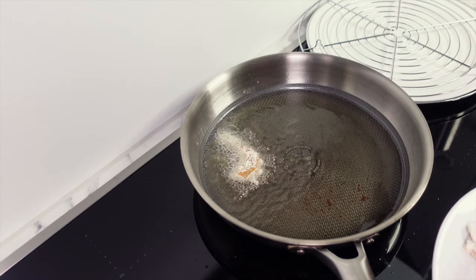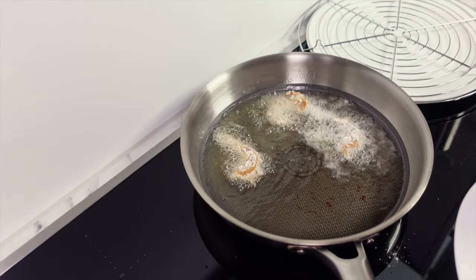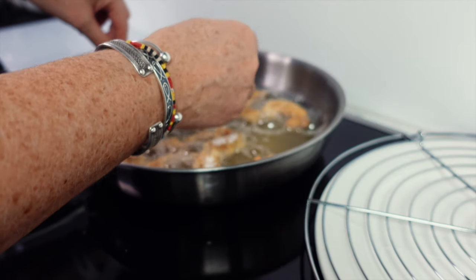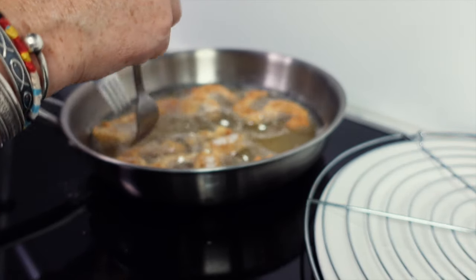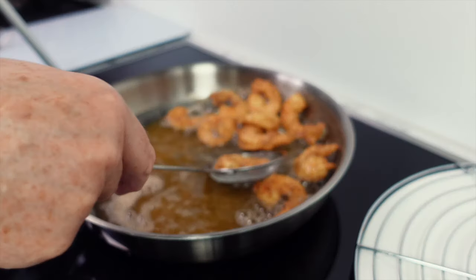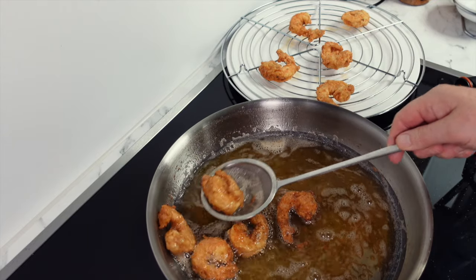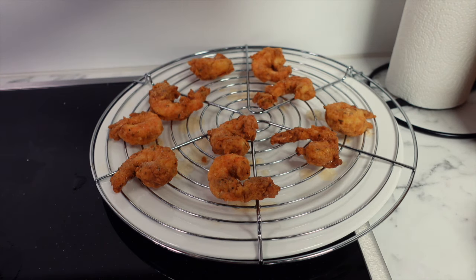To see if your oil is ready, you can put in a little bit of flour to see if it sizzles, or place a wooden spoon to see if there are bubbles around it. When your oil is up to temperature, place in your prawns away from you so you don't get hit with any fat. These won't take very long — just a few minutes on each side. Make sure to turn them over, and when they're golden brown remove them from the pan. Place them onto some kitchen towel or a wire rack to drain off any excess oil, and hit them with some salt straight away.